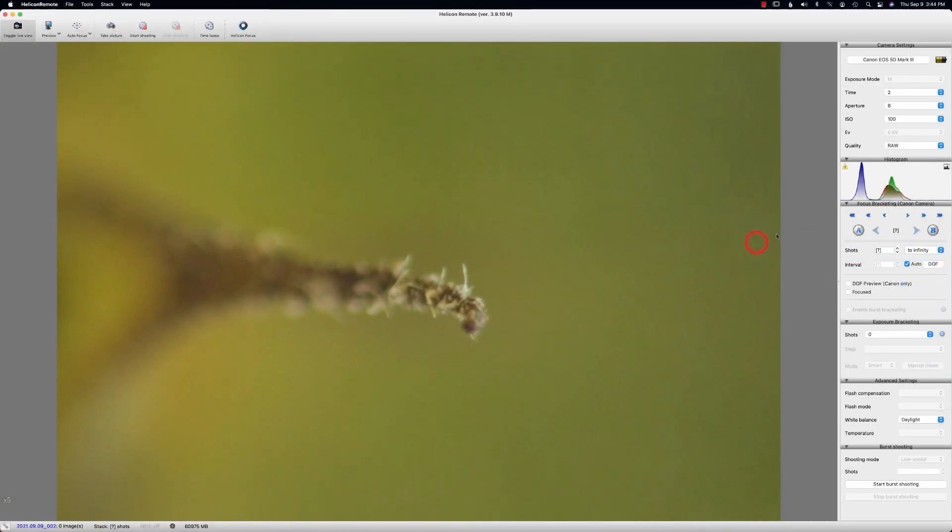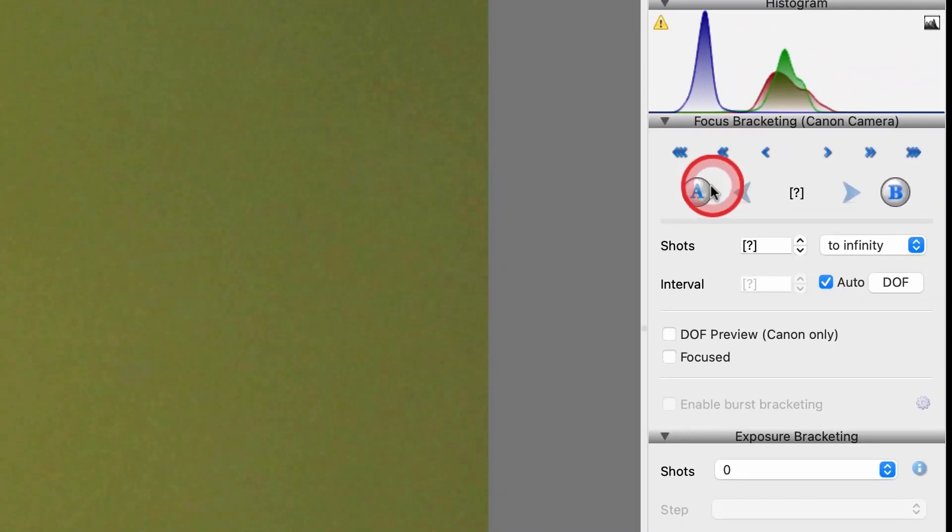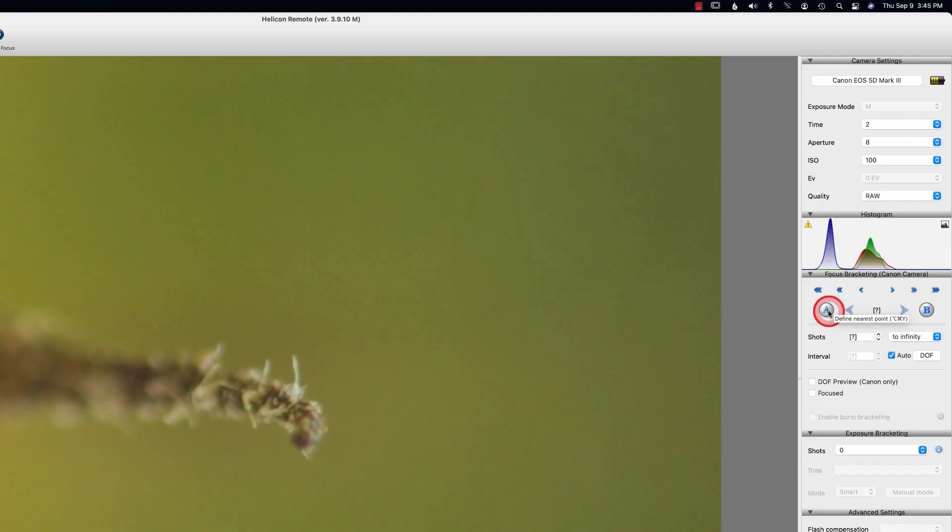So we know that area is in focus because we can see it. A is the closest part — basically the nearest point to your lens. So we're going to lock it. You can see there's a lock right there — lock it.